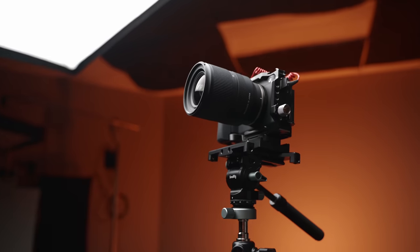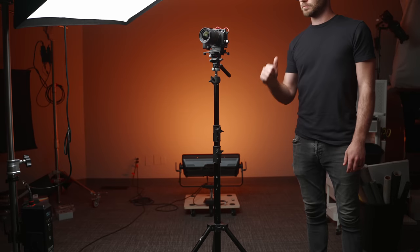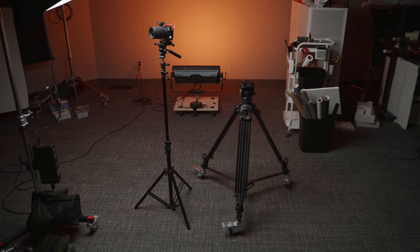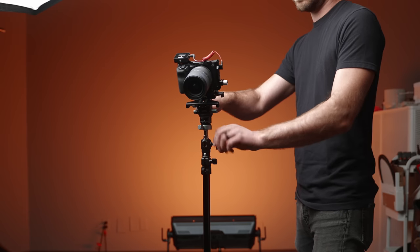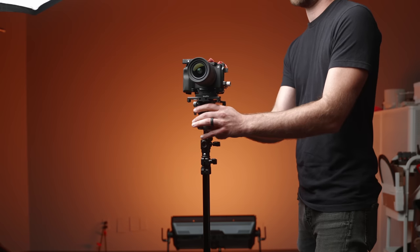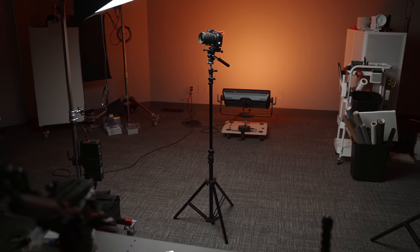I've done this in the past, but I've discovered some new gear that has made this really easy and a fantastic workflow. In this video, I'm going to talk about the pros and cons of using light stands instead of tripods, different stands, and different gear that makes this workflow fantastic — so you can quickly move your camera and tripod head between different stands, making filming so much easier, especially for those of us who film YouTube videos by ourselves.